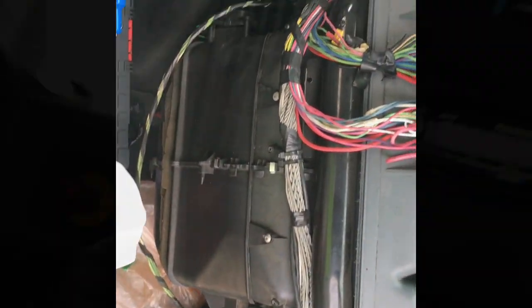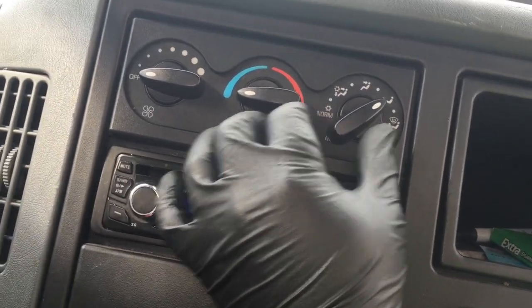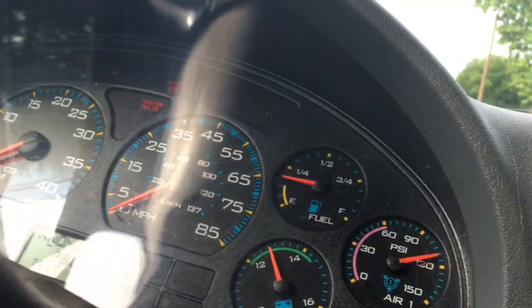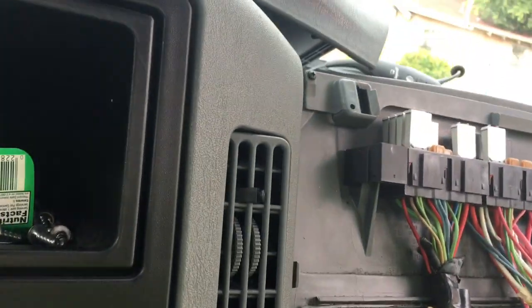Once you get that done, this is what your stuff should look like. Alright guys, with your key on, before you determine that this is your bad piece, make sure that you do what I'm asking you to do here. So I'm going to crank on my AC with the key on. You can see my lights are on my dash. You hear the wind blowing. Now let's go down here and look at this.